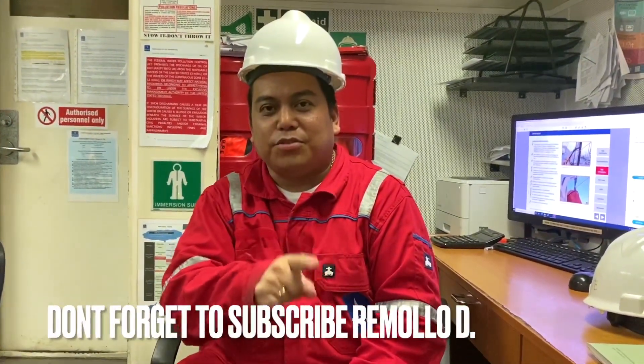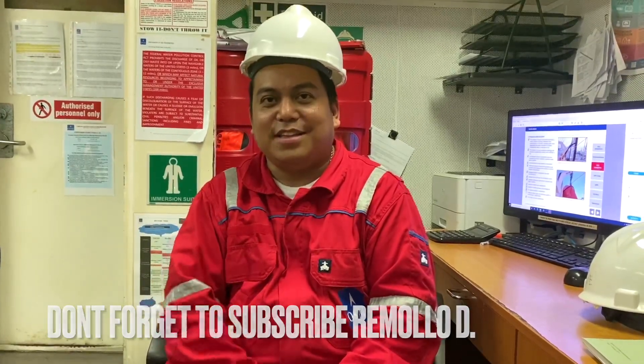Thank you guys, don't forget to subscribe. I have with me third engineer, who is the one doing the start of the generator and connecting to the bus bar.